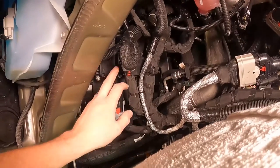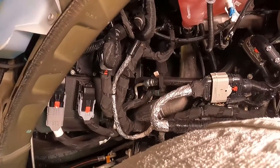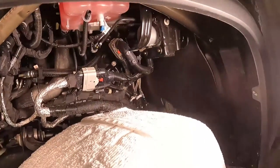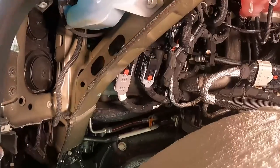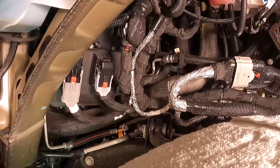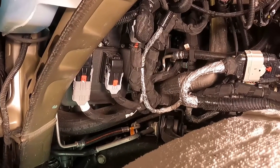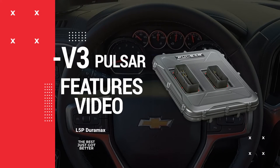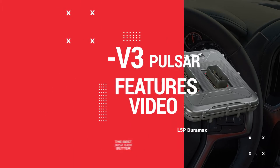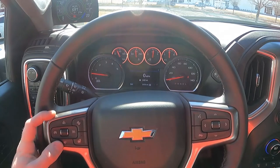Once you get the transfer case control module back in place, the installation is complete. Before putting the fender well back on, it's a good idea to hop in the truck and test everything to make sure it works — that way if you bent a pin or something, you don't have to remove the fender again. To change power levels with the Pulsar, you just use your cruise control buttons. As long as cruise control is not active, hit the up arrow.